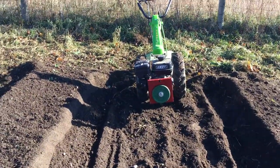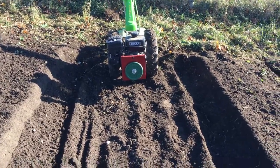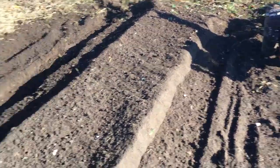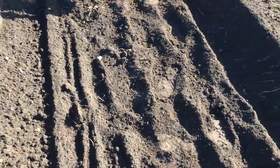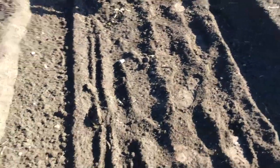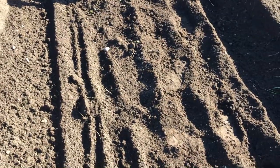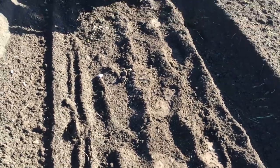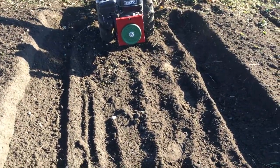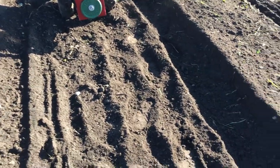I'm going to do another video on another use for the Corzozo Axial Plow, and that is trenching. I just did one right here, and we're not actually making a trench here, but this is just to demonstrate the versatility of this attachment. You can make trenches, you can weed with it, you can mound, and of course you can plow your field with it. So there's a lot of uses for this.